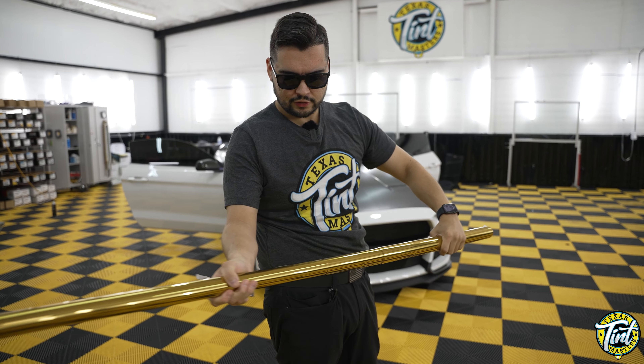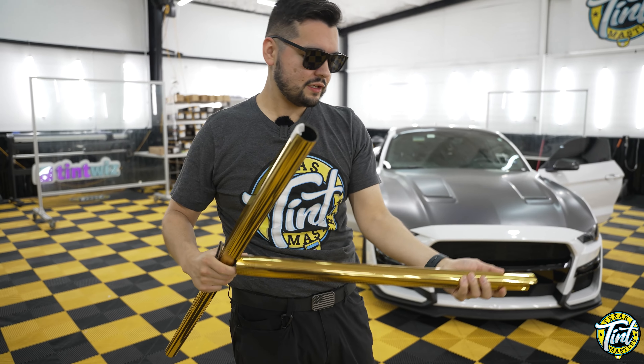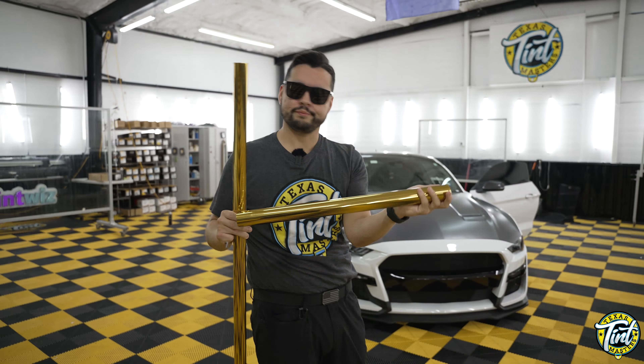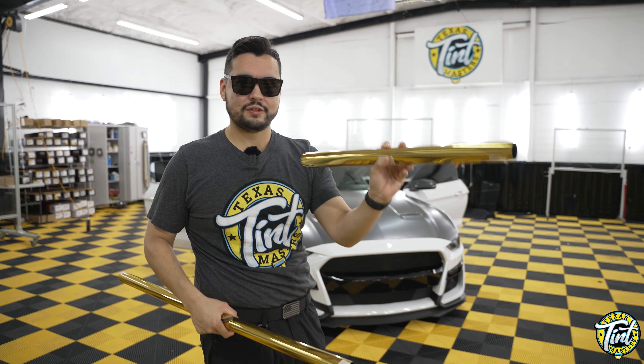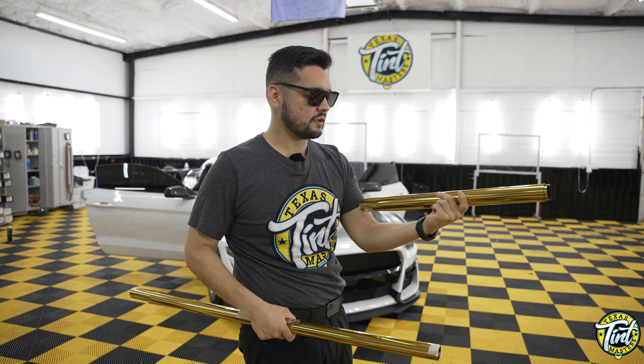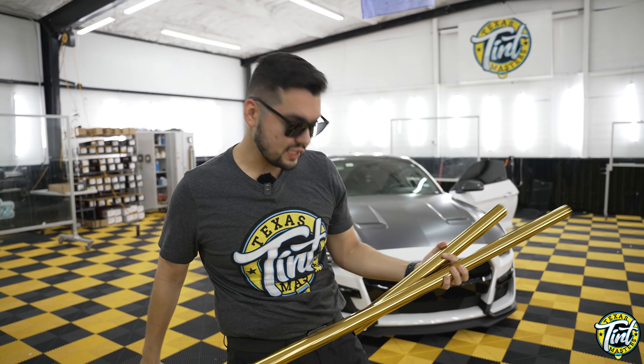I'm going to roll this out and see what it's going to look like. There are a few challenges with tinting this on cars because these types of tint are not generally designed to mold or shape to the glass, because it distorts the metal. We're going to see if they did anything about that or whether it's going to be a technique thing. I have a few techniques for shrinking films that are metalized, so let's go check it out.